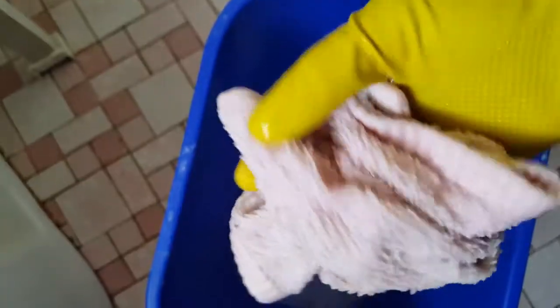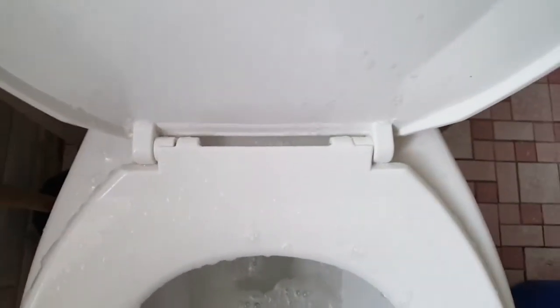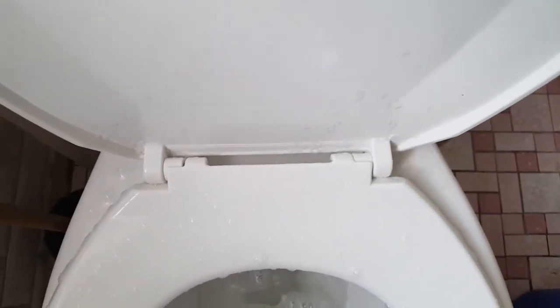So ensure you pick it up literally like this. And then you just squeeze real hard. I know it's messy, but it's just water — you can always dry it up.